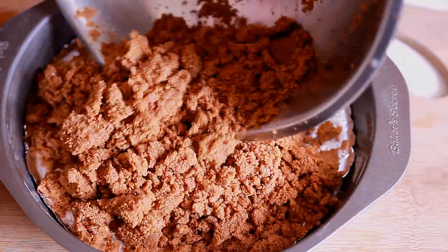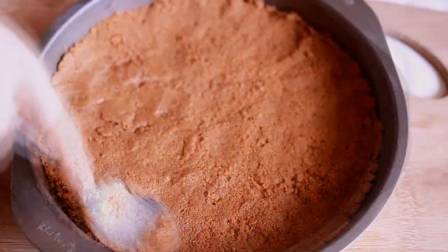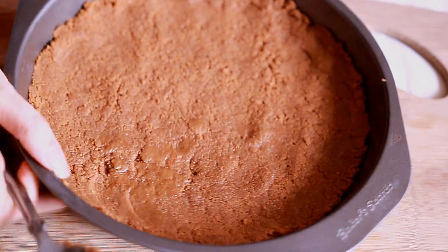Now I'm going to transfer that into our molder. Make sure that the sides are filled and press it down so that it will stay intact. I'm going to put this in the fridge for a while and let it sit. For the caramel filling...